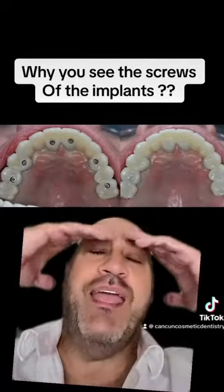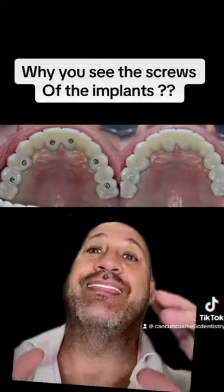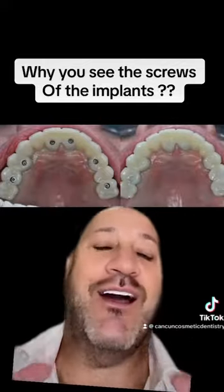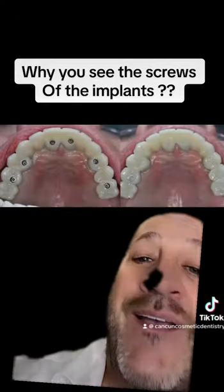So to all the patients that tell me, 'Hey, what's going to happen? I don't want to see those holes' — thank God we have those holes. Thank God that we have those screws because they're going to give you a fantastic solution to give service.